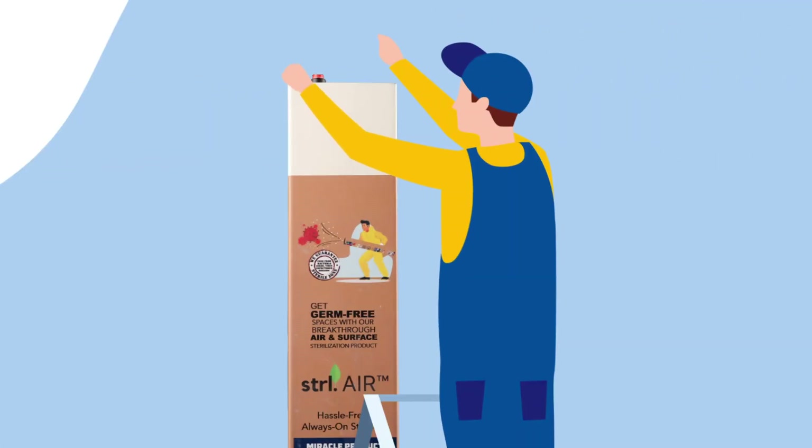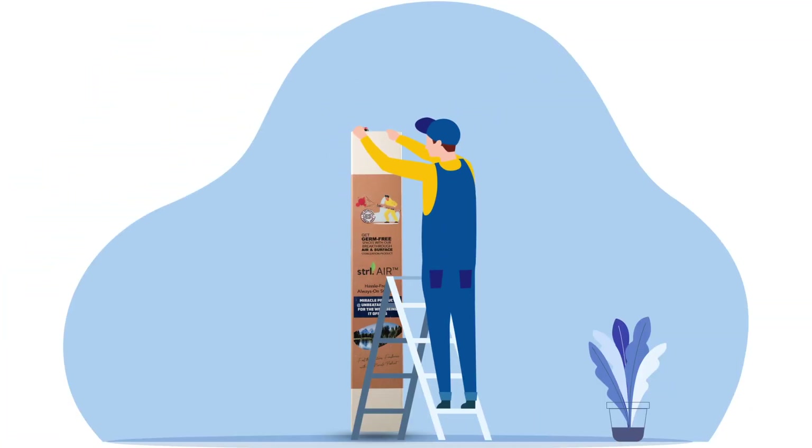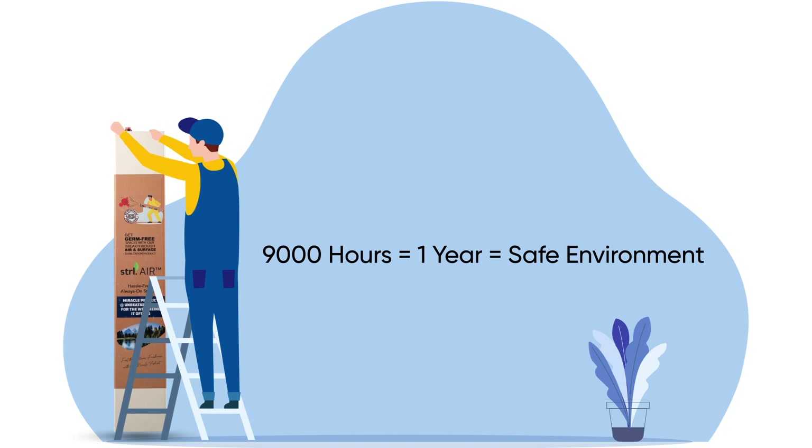We at Manvis Studio guarantee you 9,000 safe hours — that's almost a year. After a year from the dated invoice, our technicians recode the walls of the unit for a clean, hassle-free experience.